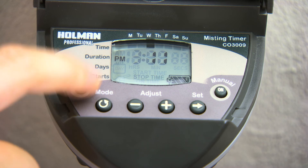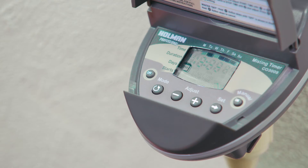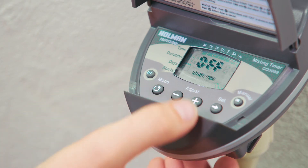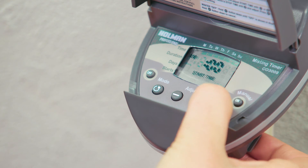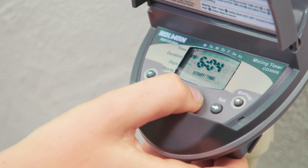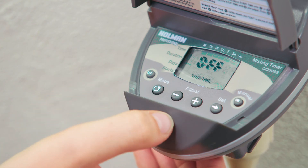When finished, press the Off button to return to the clock. If the screen stops flashing, keep pressing the Mode button to get back to the On, Off, days, start, or stop time that you want to change. To turn a start or stop time off, keep pressing the Plus button until Off appears.